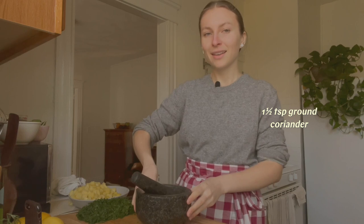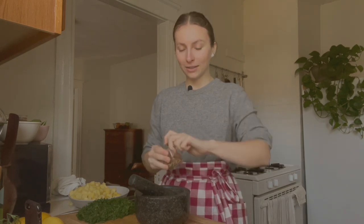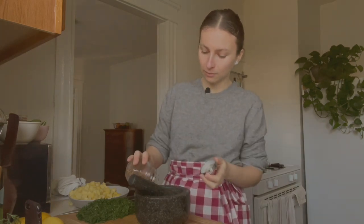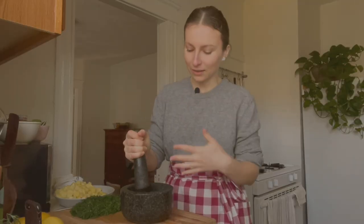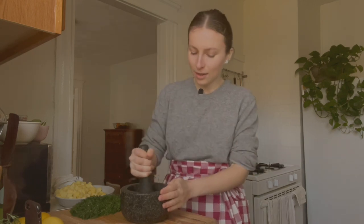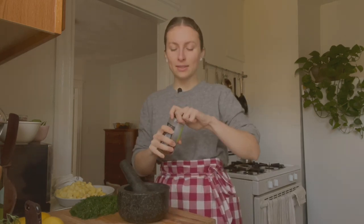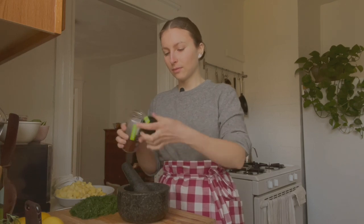Next is coriander. The flavor of coriander goes super well with all of these ingredients. I have whole coriander — you could also use ground, but for best flavor I always suggest using whole spices and grinding them freshly. So I'm grinding it in my mortar and pestle, and immediately this beautiful fragrance gets released. If you do use ground spices, just make sure to use them up and replace them often, because spices can go rancid and lose their potency very quickly. I'm also adding some chili flakes to the mortar since the coriander and chili flakes are going in at the same time.